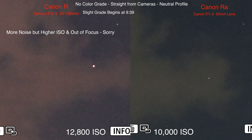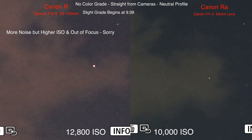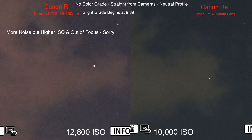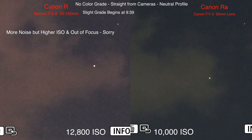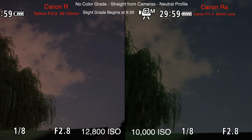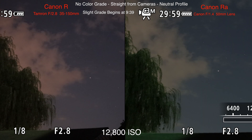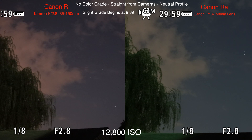I did have to buy another EF-to-RF adapter, and it is impossible to find an official Canon one, so I had to get one called Viltrox. There were mixed reports in the reviews, but I have that adapter over on the R with the 35-150 lens on it. I think it's getting dark enough out now.